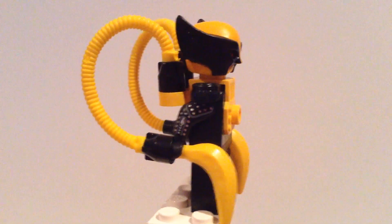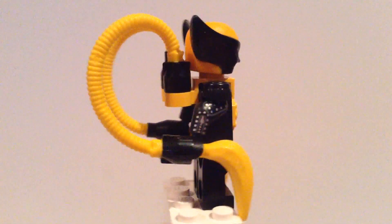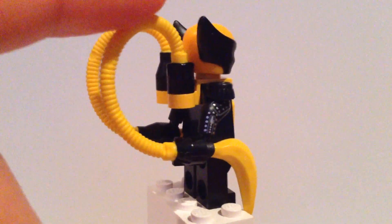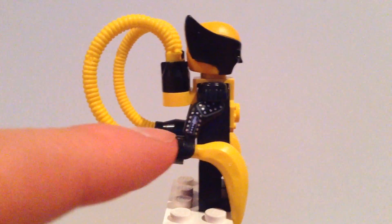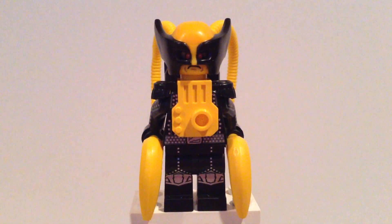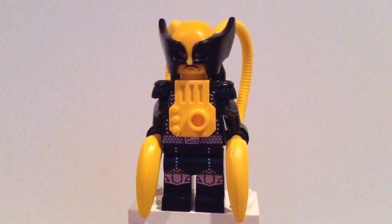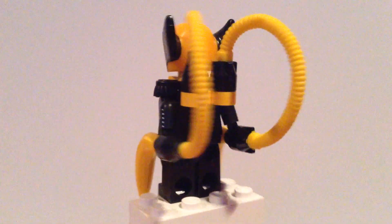Before I start with the weapons, I just wanted to show the arm printing from the series 12 rockstar. You just connect these hose pieces to the back of the yellow piece, then connect the hand in here, and put a banana there. From the front it looks pretty cool like he has his guns. If you look up LEGO Batman 3 Firefly, the first picture you'll see something like this. He also has some very nice leg printing, which is also from the rockstar from series 12, and same with the torso.